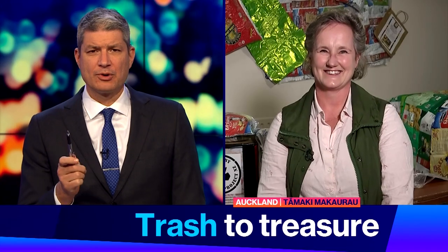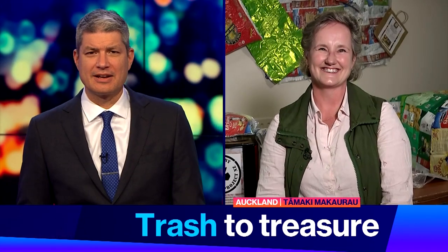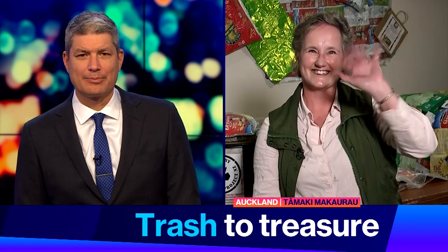We have questions, so joining us now is Terena Griffiths from the Chip Packet Project. Okay, elephant in the room — ironed chip packets don't sound like they'd be very warm to me.